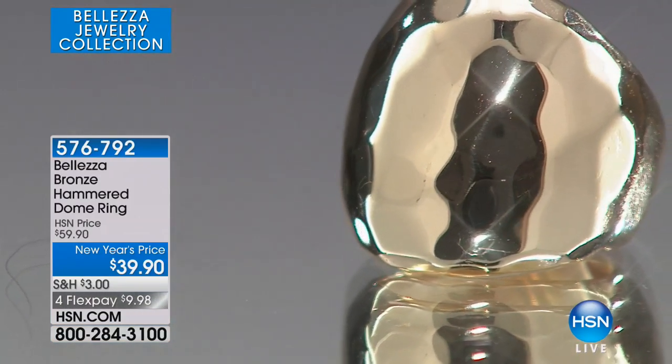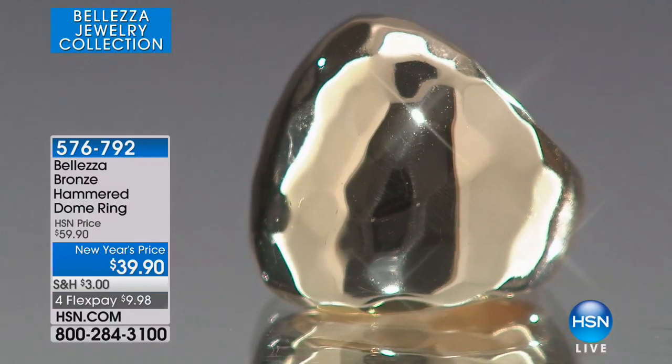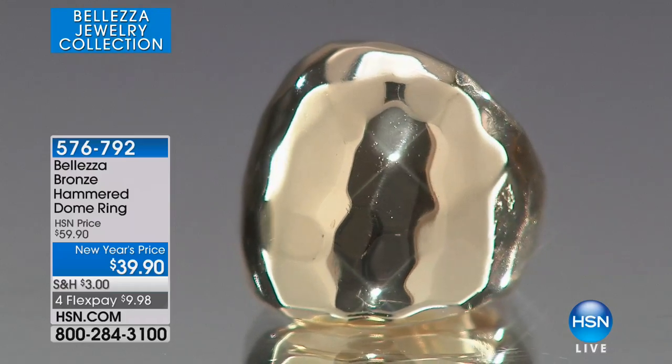5-7-6-5-7-0. So we're gonna continue on to the hammer dome ring and this is a very classic style. The hammer dome ring.